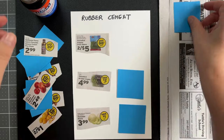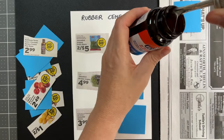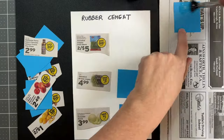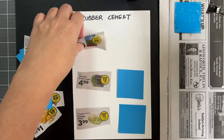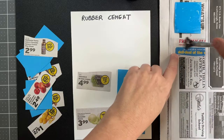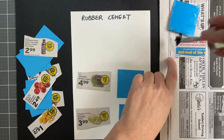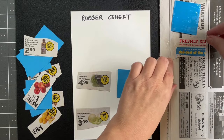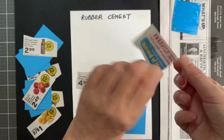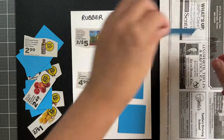There are three ways to use rubber cement for your paper projects. I will demonstrate with these two types of paper for each method. Method number one: brush a thin, even layer of rubber cement onto the back of your material. I recommend placing it over scrap paper so that you don't have to worry about the excess glue. Then immediately press it onto your desired surface.